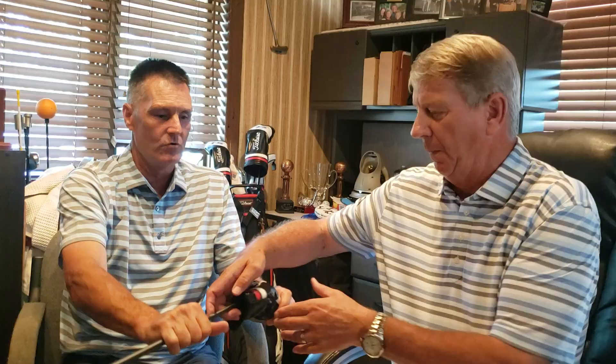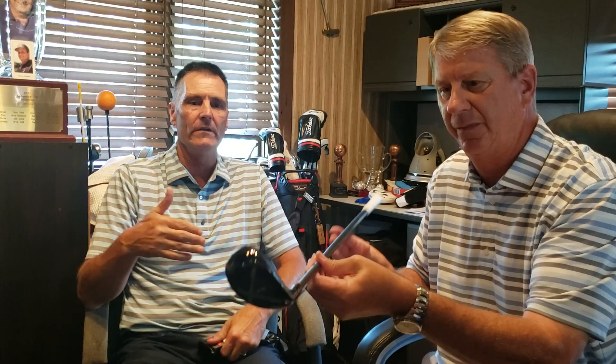We also have two new hybrids — the TS2 and TS3. The TS2 is the wide body for the sweeper, for players that tend to hit off the tee a lot. The TS3 is more for the digger — a little more compact. When you watch people hit hybrids, there's one or the other: a digger or a slider, just like with wedges. We've thinned the face 16% to get faster ball speeds.